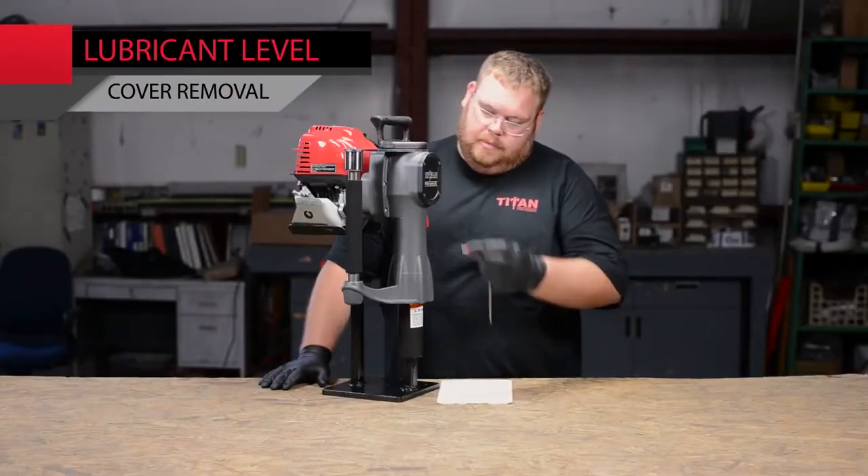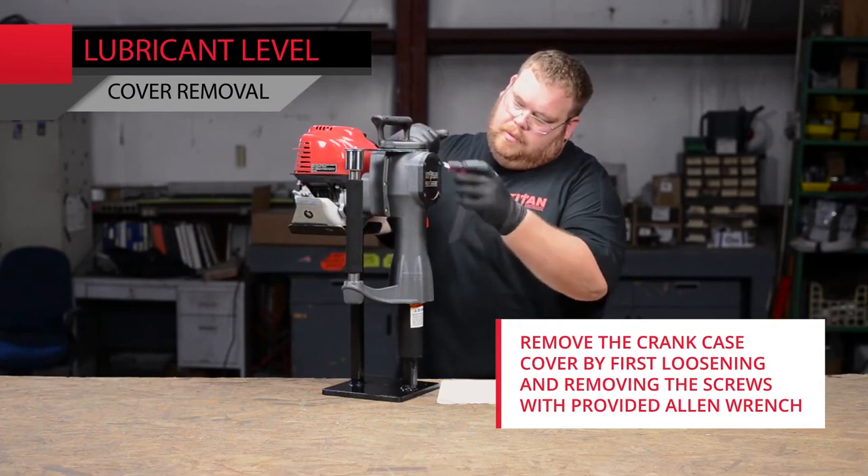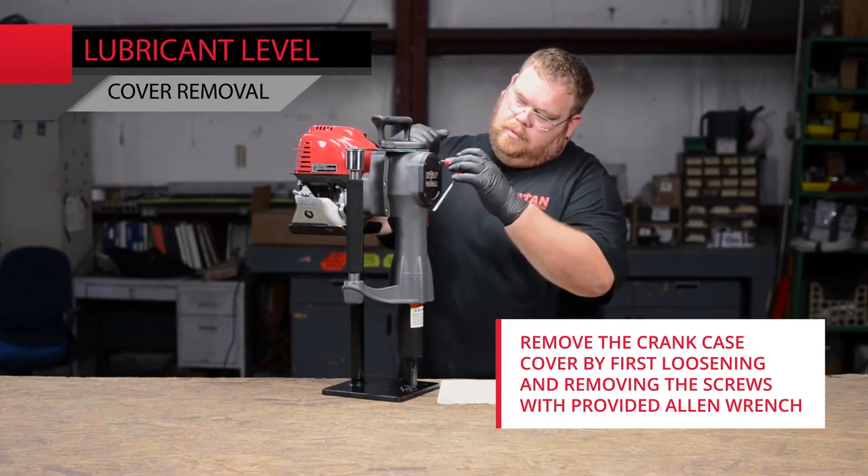To check the driver's lubricant level, remove the crankcase cover by first loosening the screws and then removing them completely with the provided Allen wrench.